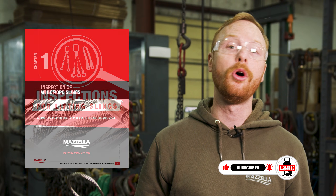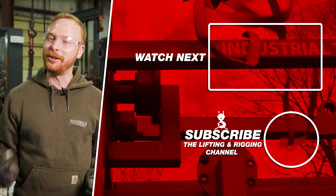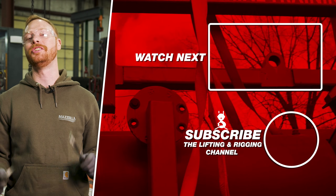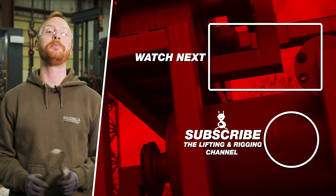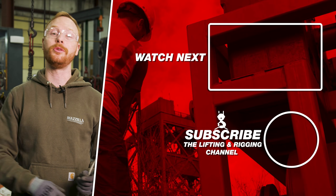If you want to learn how to inspect your slings, you can download our free ebook or take our sling inspection course linked in the description below. If you found this video useful, informative, entertaining, or you just feel like being friendly, hit that like button so we can get this information out to anyone who needs it. Subscribe and hit the bell so you never miss a video. If you have a question, drop it in the comments so we can get you an answer.